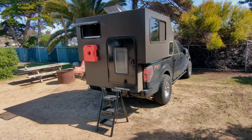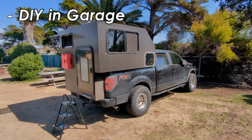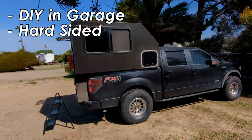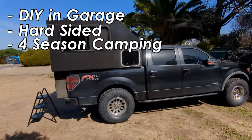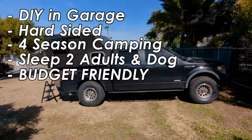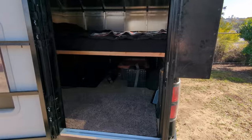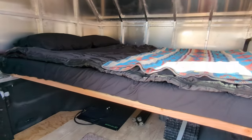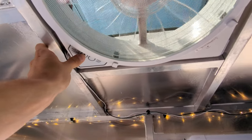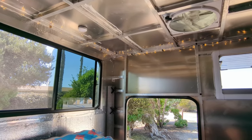My goals for the camper build were as follows: I wanted something that was DIY friendly that I could build in my garage, something hard-walled with no pop-top, insulated for four-season camping, comfortable to sleep two people and a dog, and most importantly budget friendly. I took a lot of inspiration from the market but really didn't want to pay the high price tag for something similar. I also wanted to have fun building it and enjoy the experience.